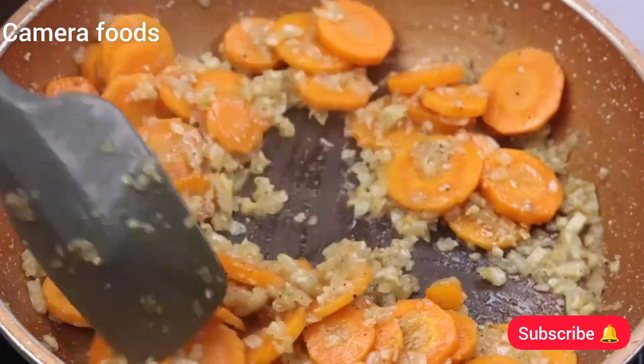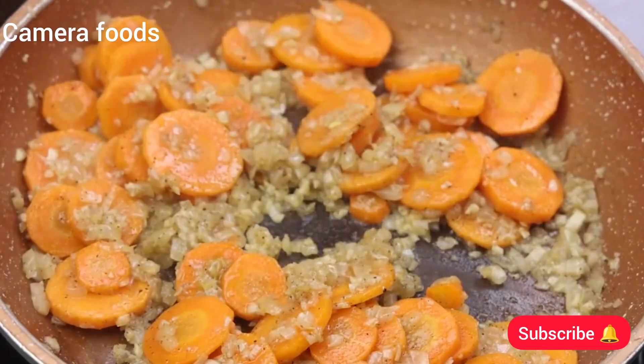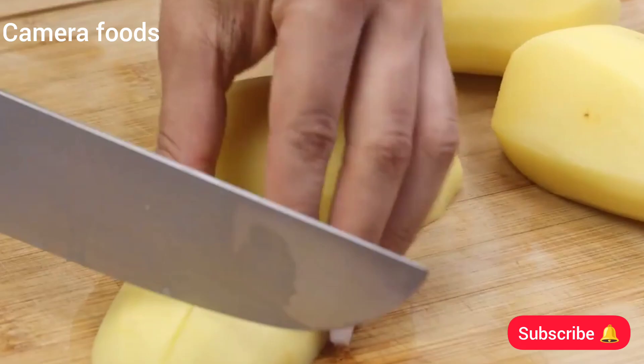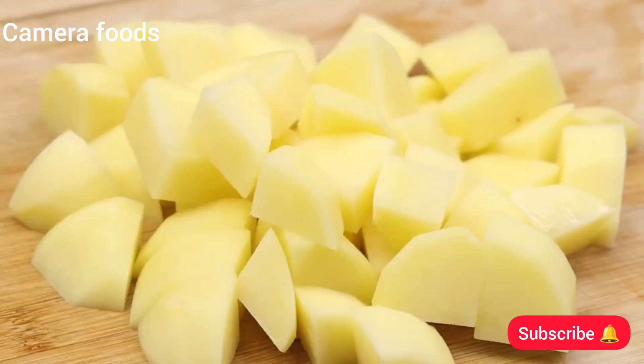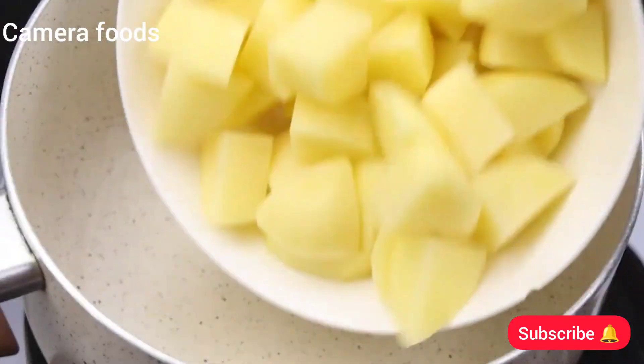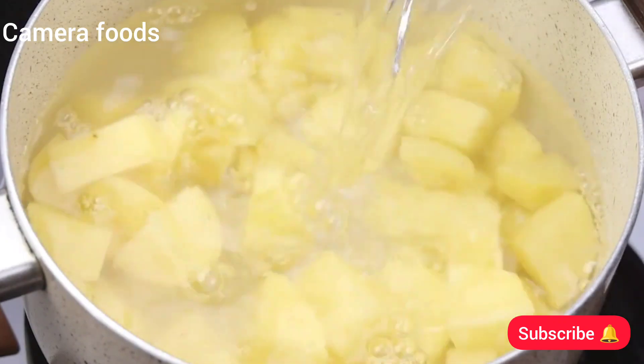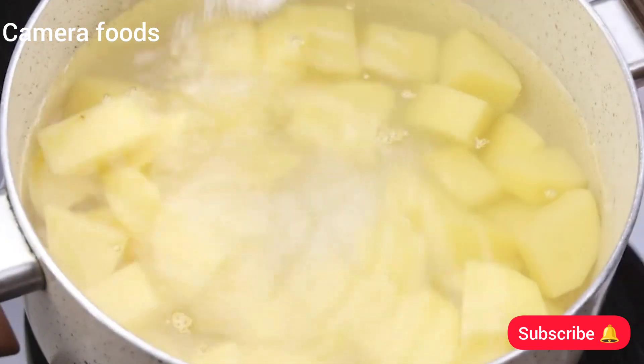I will stir well until our ingredients are at this point. This recipe is wonderful. Next, I will cut 3 potatoes into small pieces. I'll put our potatoes in a pan and then I'll add plenty of water, a teaspoon of salt, and I'll leave until they cook well.